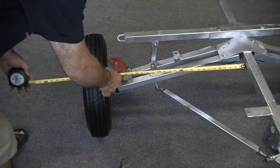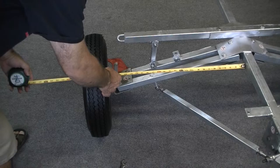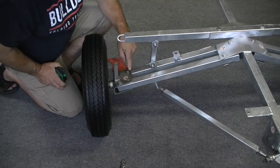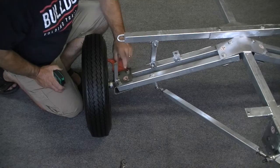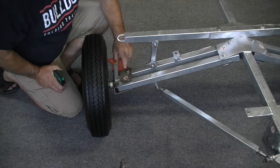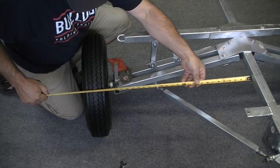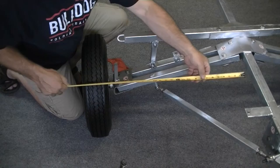We've got 25 and 7/8 on the front and 25 and 5/16 on the rear, so we're going to bump this in just a little bit. I'll take the palm of my hand and just tap it — what it's doing is pivoting on this bolt. You can see the slotted bolt hole which allows some movement. This is a pivot bolt that doesn't move, but you can move the axle assembly when the bolt is slightly loose in that pivot bolt hole.